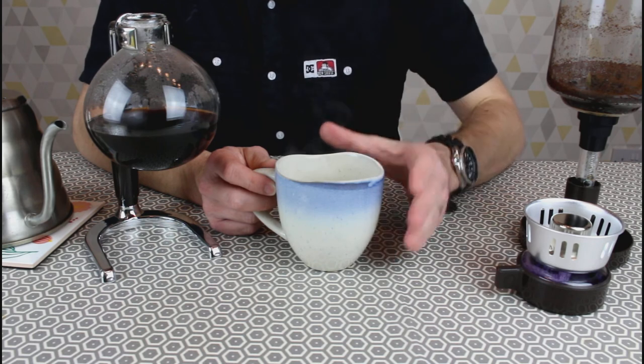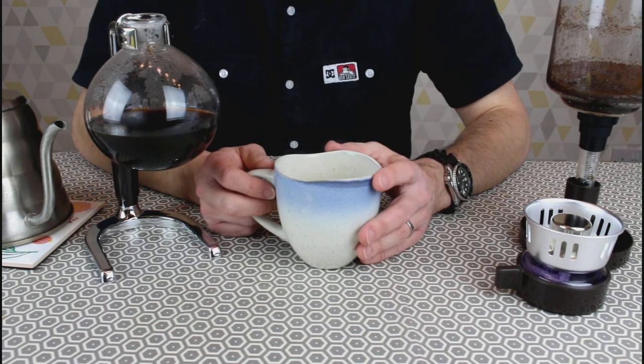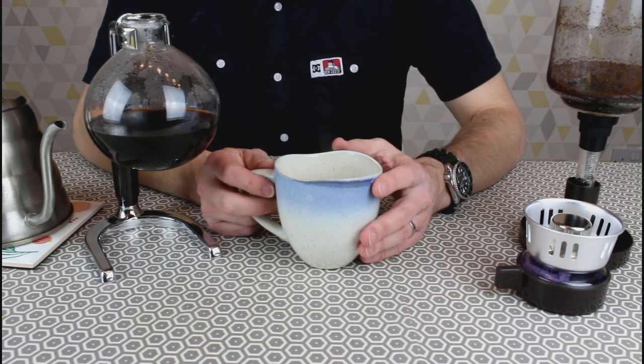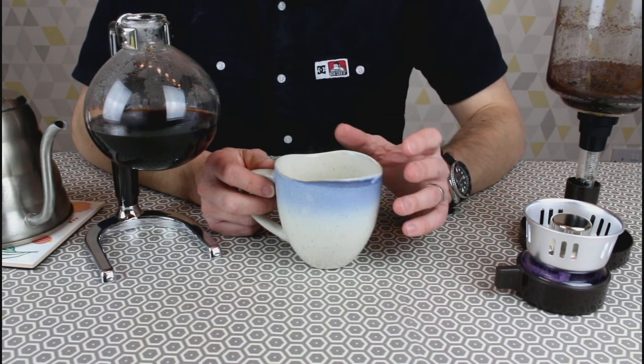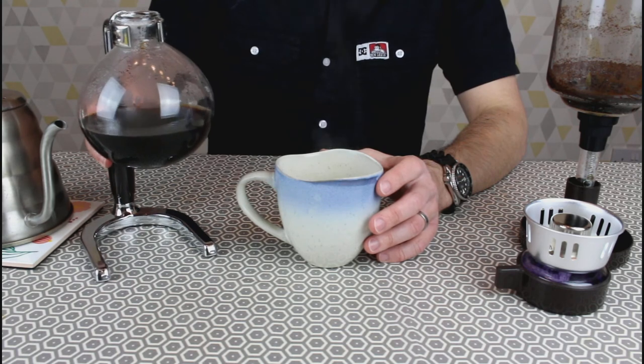With cafetières, the oils float to the top and you get that over everything else — cafetières, really don't like them. Much better than instant coffee, but in terms of any fresh coffee, I'd say cafetière was well down the bottom. So this is a good cup of coffee. Maybe not as clean a taste as you would get with Chemex, but a good cup and a really nice system to use, actually.